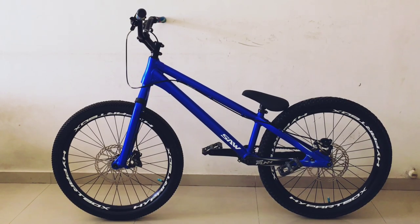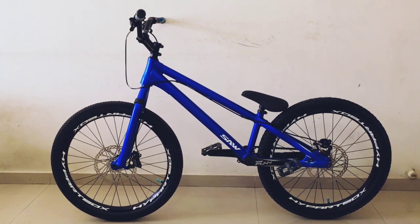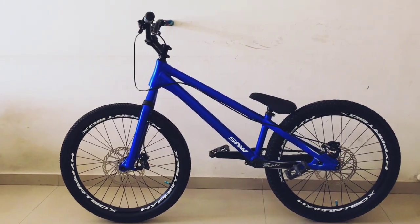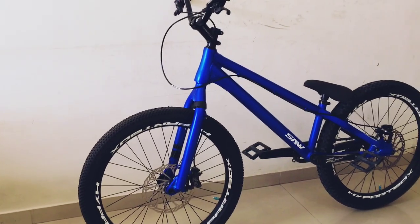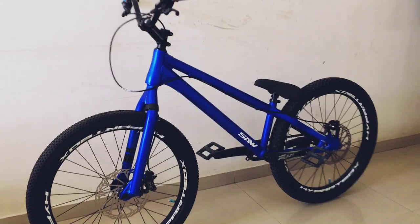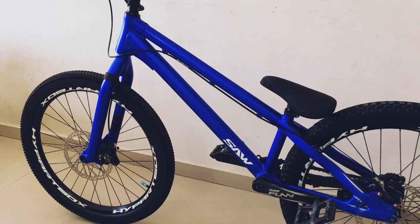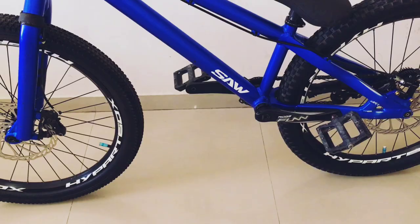Yo what's up guys, this is Tabby Ansari and I'm back with another video. This is a bike check video — this is a Saw street trials bike, 24 inch alloy version, and this color is short blast blue in matte finish. This bike is a 2018-19 model, so I purchased it in 2018, almost two years ago.